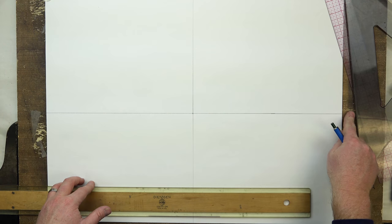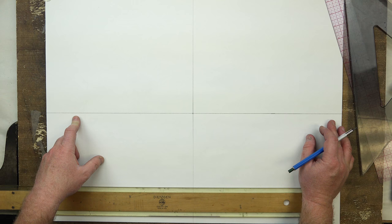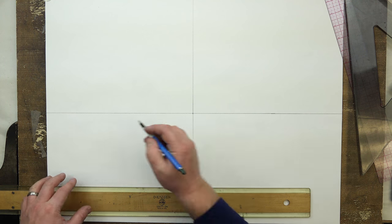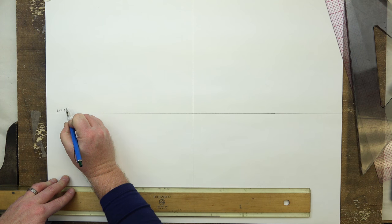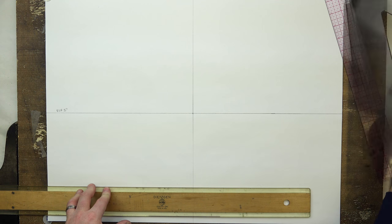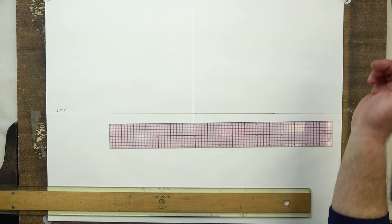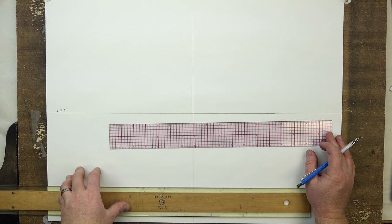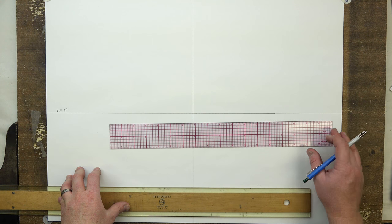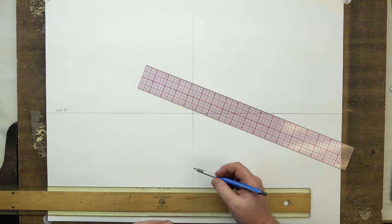We have our center of vision, our eye line which is also our horizon line, which is also our elevation. I'll put ELV over here — it's going to be five units. My units are going to be half-inch units, so if you're using the metric system just adjust accordingly. I'm going to start out scaling from my center of vision out to find our station point, which will be 10 units out from our center point.